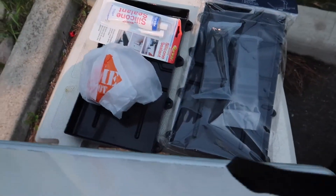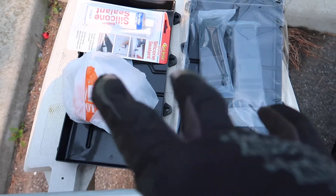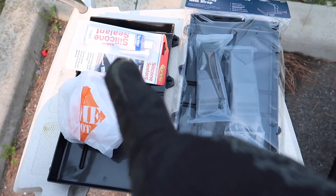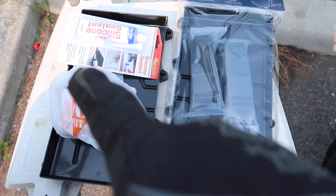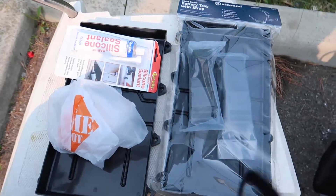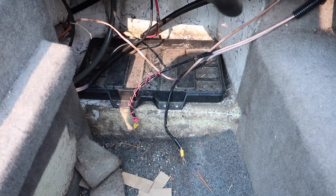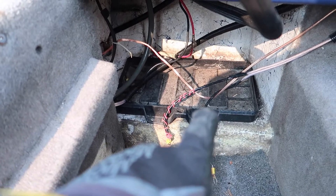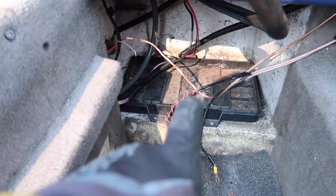So to start this off, here's what I picked up: two battery trays because I want to put two batteries in, some marine silicone sealant, and stainless steel hardware. What we need to do first is take out the old battery tray, which is right there. It looks like there are eight screws — let's take those out and remove the old battery tray.